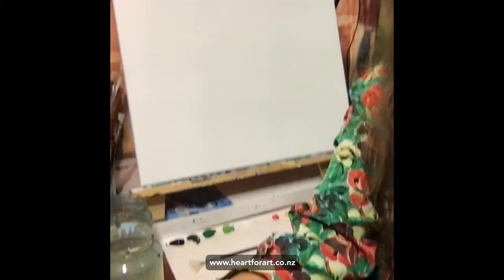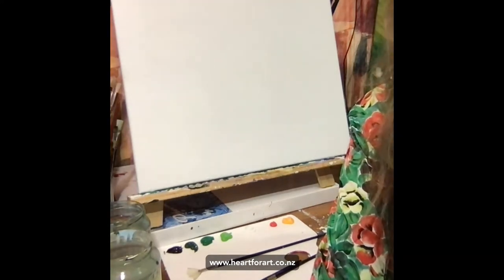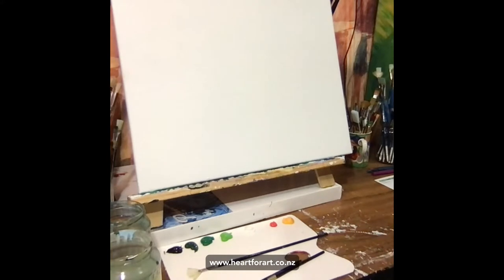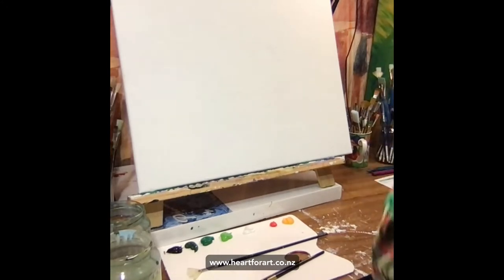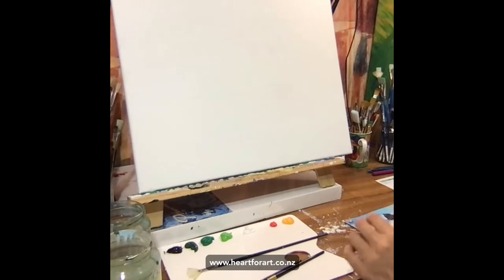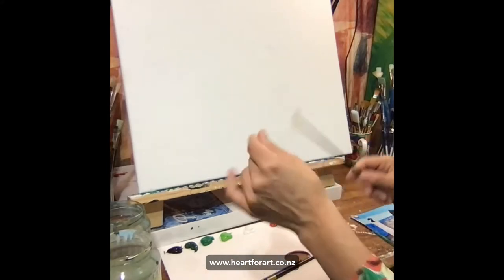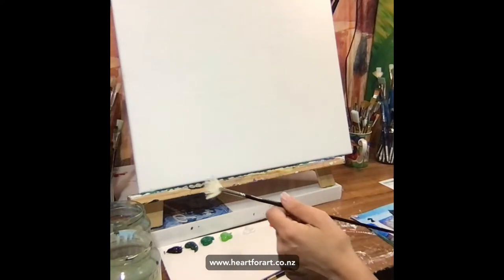I'm going to attempt now to switch over so you can see my canvas. Let me move the Facebook people first and then Instagram can do a little swivel. I'm going to turn this light back on as well — it was just a bit glary before, hopefully that makes it a little better to see. I'm going to start with the short grass and I'm going to use my favorite brush — it's a fan brush — and it's awesome. You can do so many things with this one. I have a blog that shows you all the different brushes and what you can do with them.